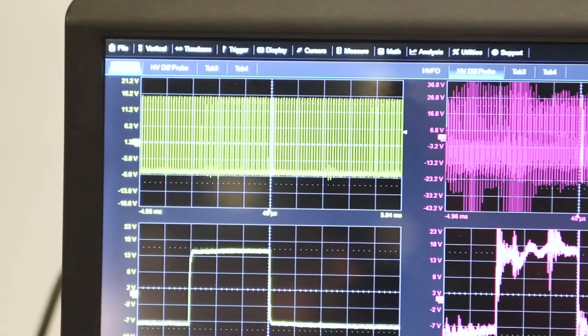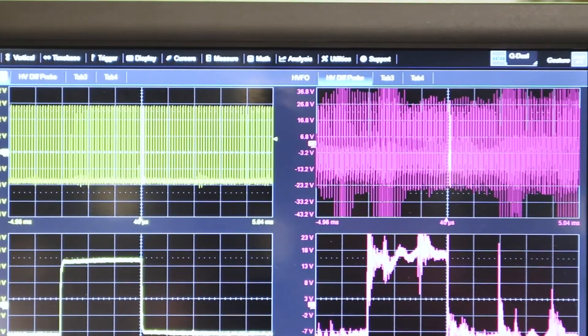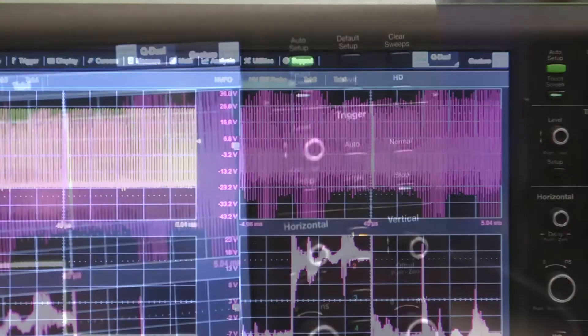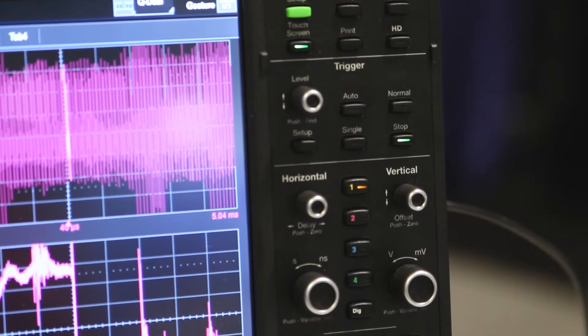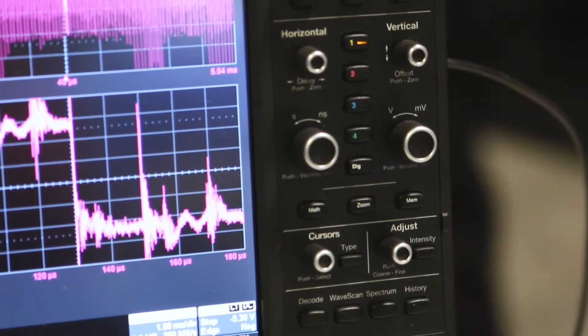Hi, I'm Lee Teschler with EE World and Design World. I'm here with Ken Johnson from Teledyne LaCroix, and behind us is a scope that's really good at making high-side gate signal measurements in the presence of really high voltages. Why don't you tell us a little bit about why you would use this floating measurement as opposed to a high impedance probe instead?